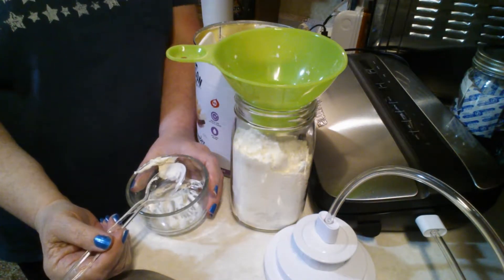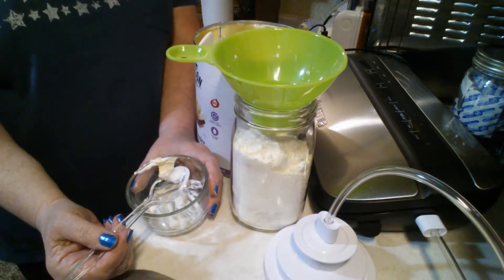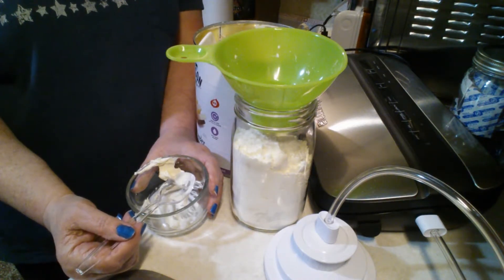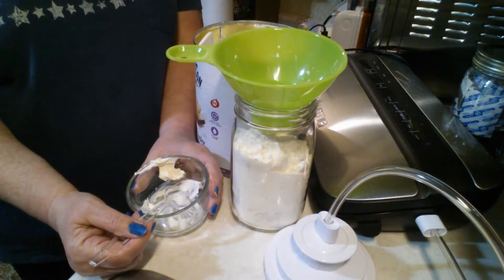Mmm. Oh my. That is so silky and it tastes to me just like butter — not margarine that most of us buy in the store, but butter. Pure butter. That's good.